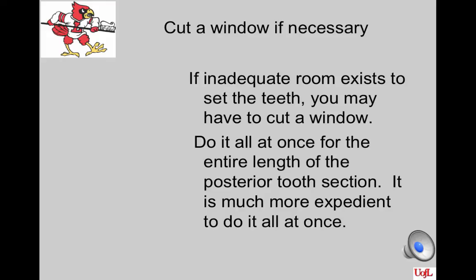Here are some additional references on complete denture occlusion.